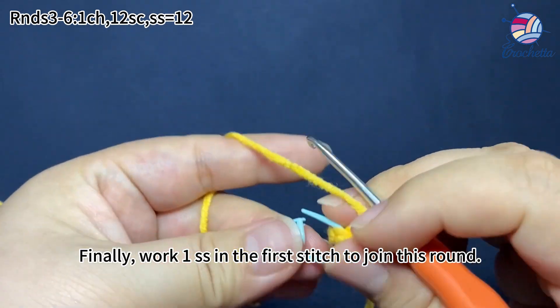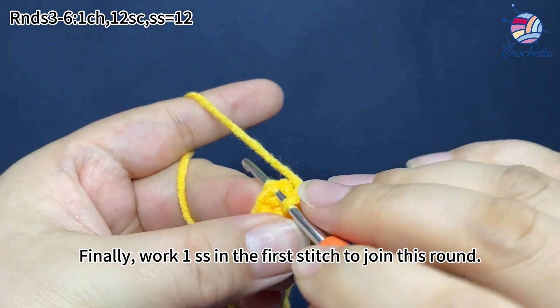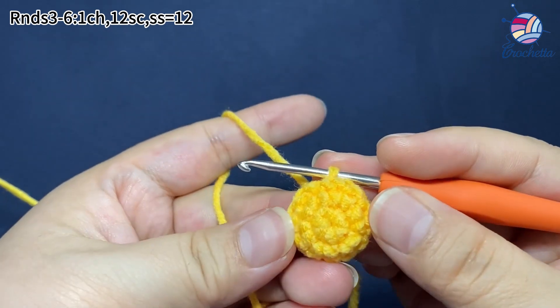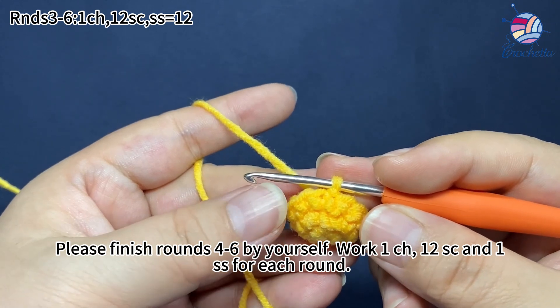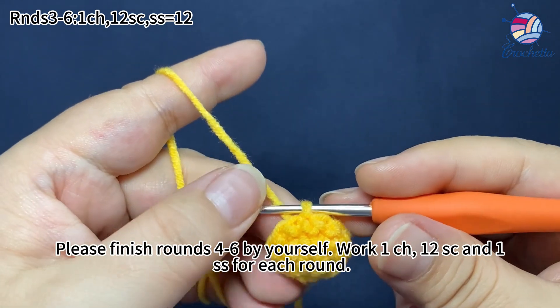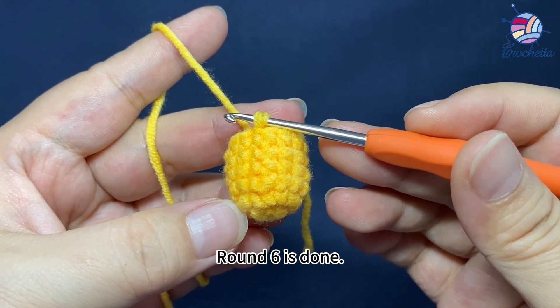12 single crochets are done. Finally, work one slip stitch in the first stitch to join this round. Round 3 is done. Please finish rounds 4 to 6 yourself — work one chain stitch, 12 single crochets, then one slip stitch for each round. Round 6 is done.